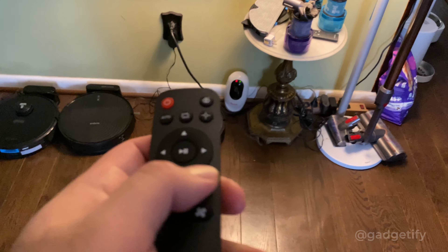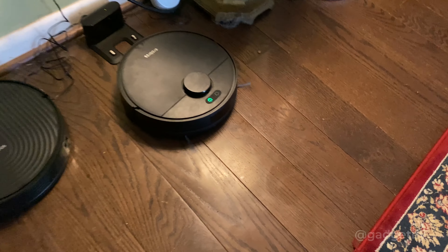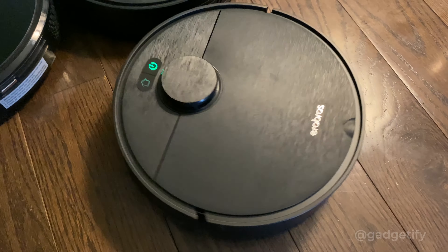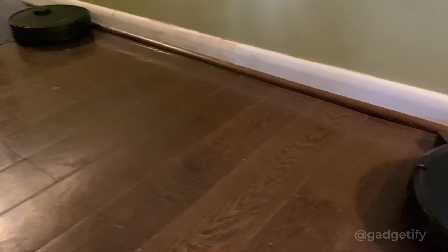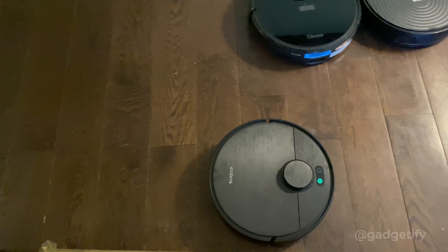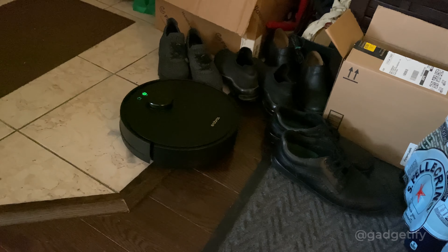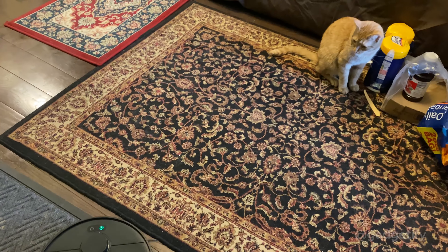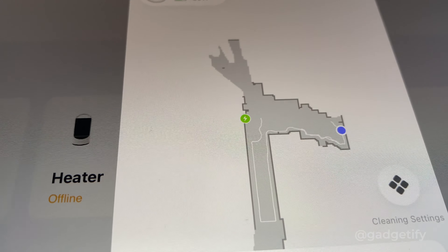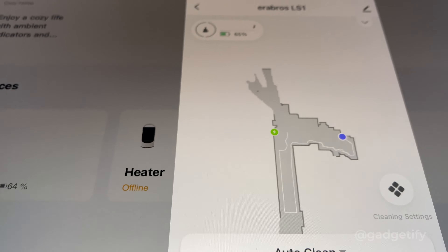This is the first time we're going to let it map the home. Start cleaning. The LS1 is working in the other room but it's also mapping at the same time. It's the first time, so it's getting an understanding of the layout of the home. Once you have that map, you can actually send it to a specific spot to do cleaning.